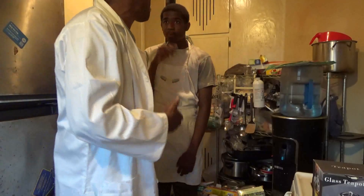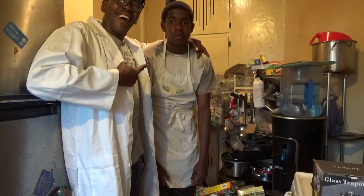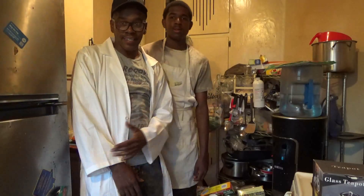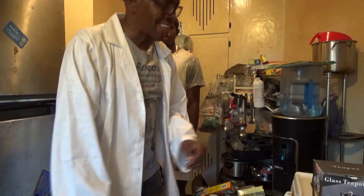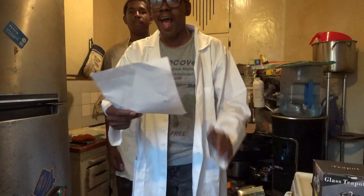Hello everybody, MC Recovery is in the house, straight out of South Central, we're back. I got a special guest this evening and I have my shirt on the other version. We're going to do two tea recipes, a hot one and a cold one. I have Little MC here with me — this boy has gotten all tall and stuff — and today we're going to be using alkaline water.